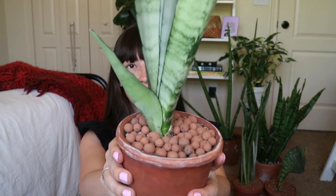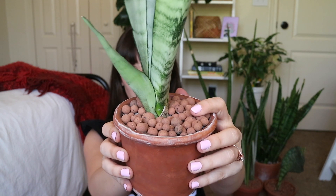I have it top-dressed with LECA beads to keep away fungus gnats, although I never really struggle with fungus gnats with my Sansevieria because I let them dry out a lot. I just think it looks really nice with the terracotta. I kind of want to get more beads so I can do this with more of my plants, and maybe eventually convert to semi-hydro because that would eliminate a lot of issues I currently deal with.